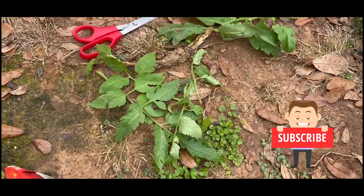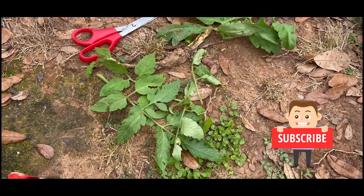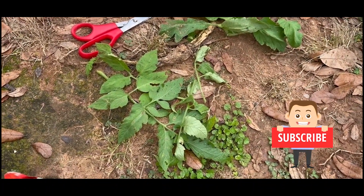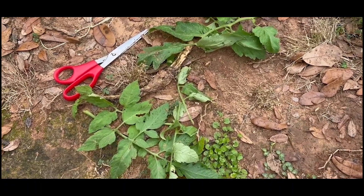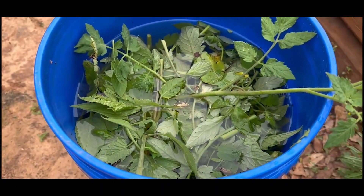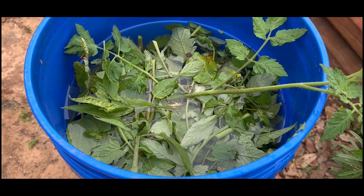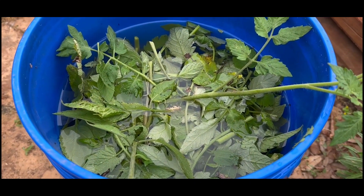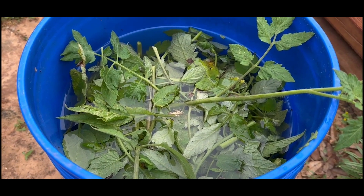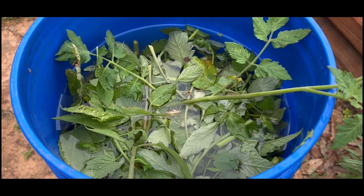I trimmed off all the leaves that were touching the ground at the bottom, or any that looked sickly and dead. I talked to an old-timer — and down in the south, we listen to our old-timers, they know stuff. He said put all your tomato clippings in a bucket, fill it with water, preferably rainwater, leave it that way for a minimum two weeks up to a month, and you will have the best fertilizer that money can buy.